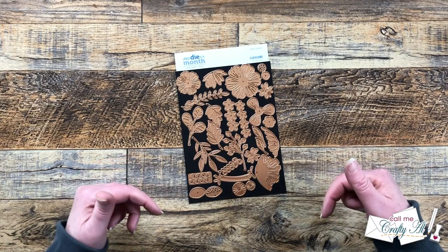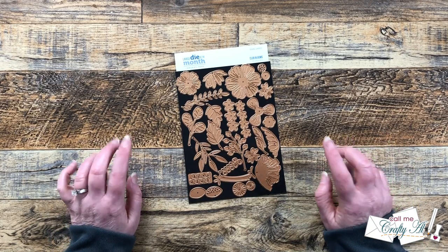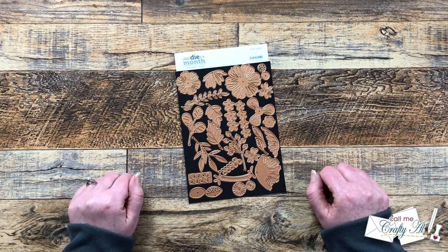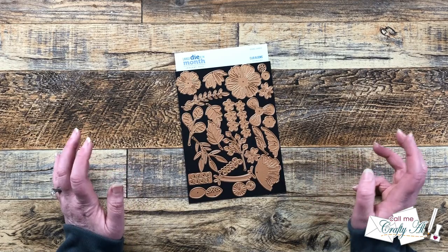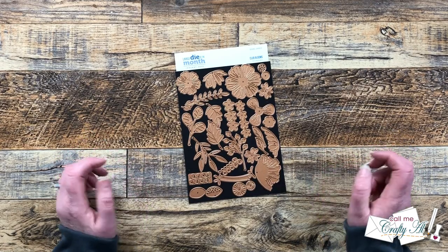Hello Crafty friends! My name is Alisha, but you can call me Crafty Al. In today's video, I'm going to be playing with the new Large Die of the Month from Spellbinders. I hope you'll stick around, see how I'm going to create my own cardstock, and see the finished card.